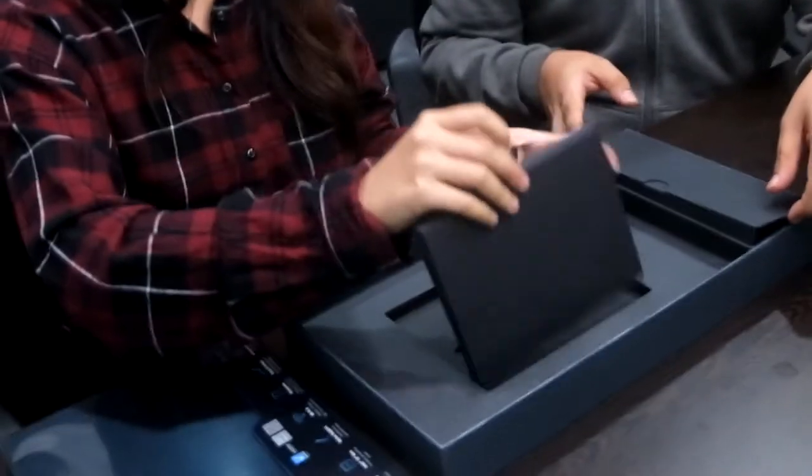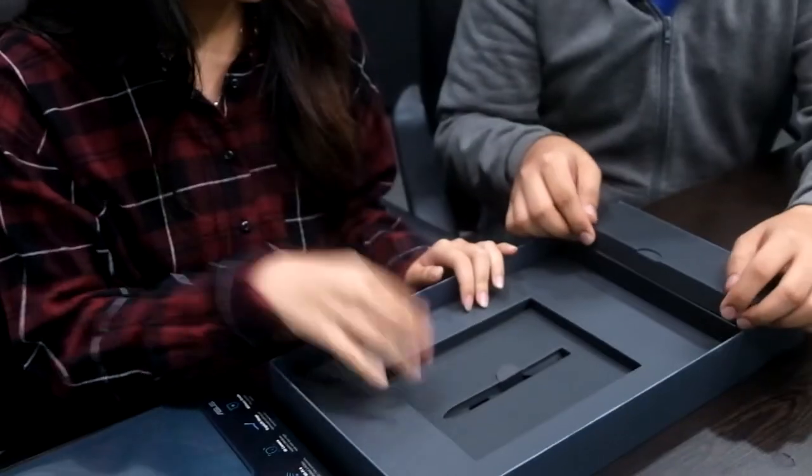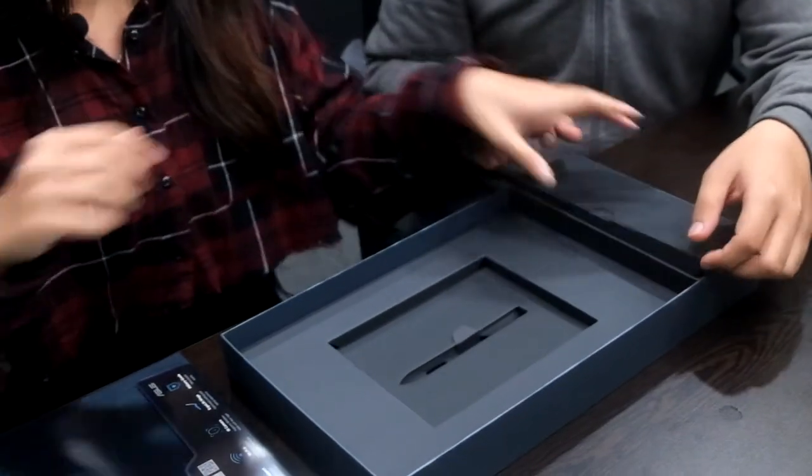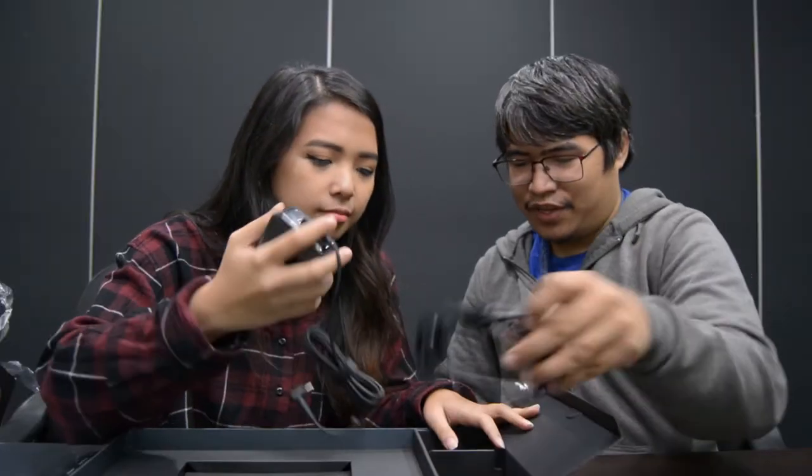You'll see why it's that heavy later on. So we have instruction manuals here. From this cutout, I can assume there's a stylus — there's a stylus option which will be coming out soon. And we have the power brick and power cable here.